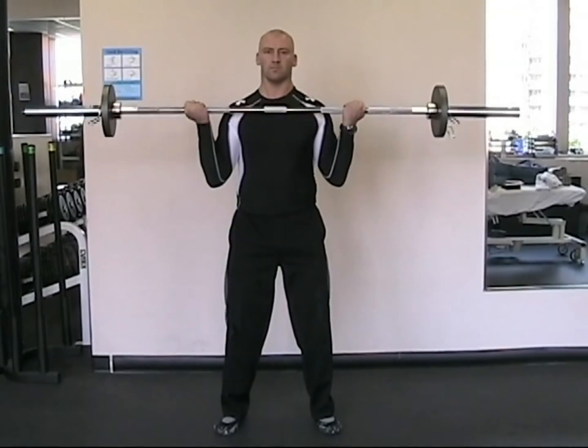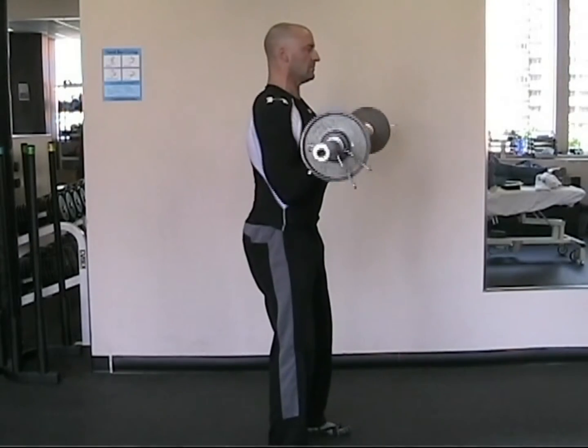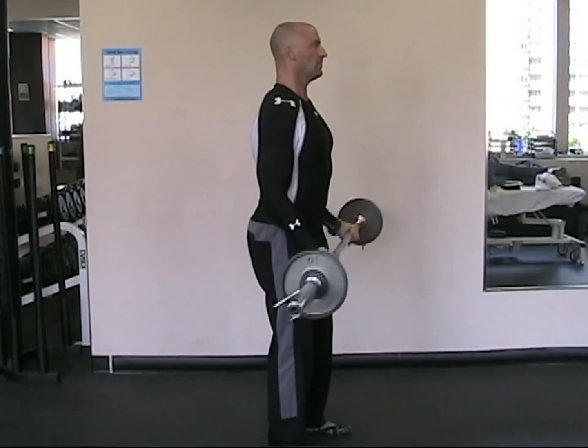Exhale on exertion as you bend at the arms, and lower to full arm extension under control. This exercise can also be performed using the easy curl bar, which would change the angle of your grip.